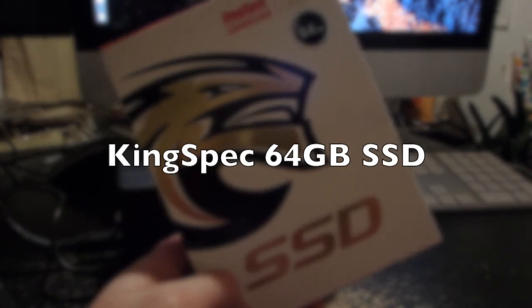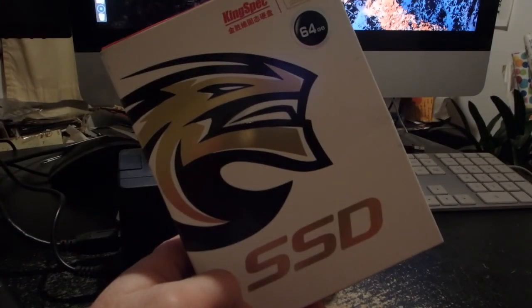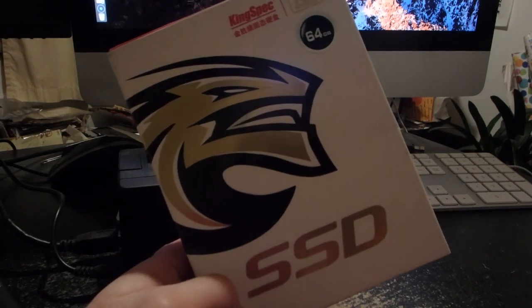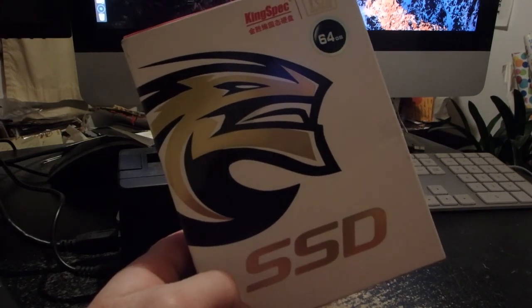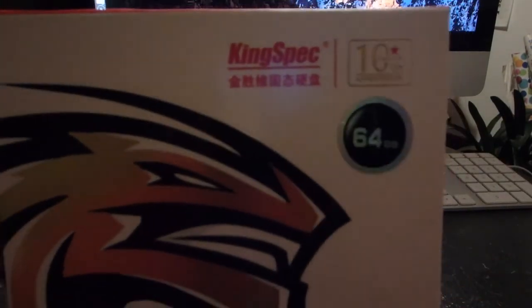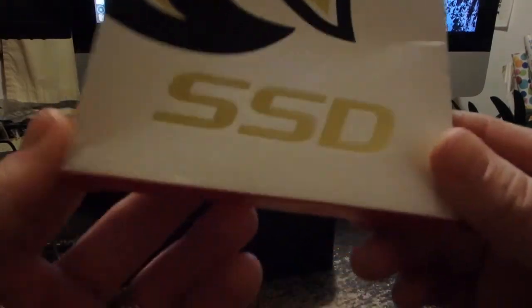Hey folks, everything new under the sun. I've got this KingSpec SSD. Got this off eBay — I think it was about $50. I figured I'd do a review of it. It's a 64GB SSD, solid state, 2.5-inch drive.